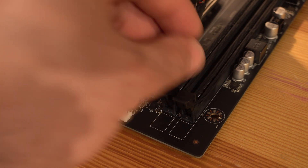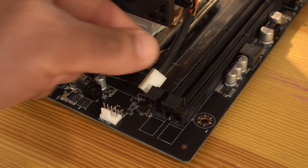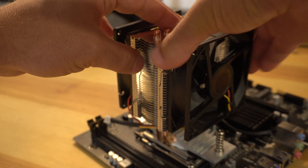I also noticed the fan connector cable was quite short, and I had to rearrange the CPU fans to make it reach the CPU fan header on the motherboard. A slightly longer cable would have been very much appreciated.